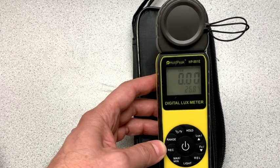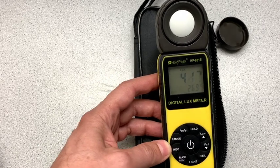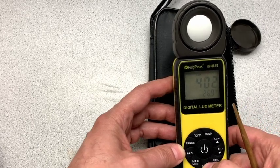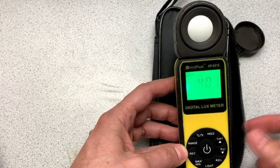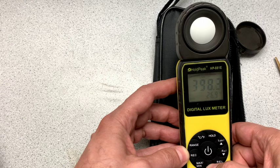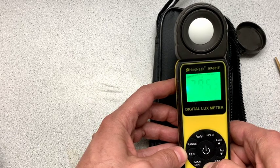You can see that cover's on so it's not really reading anything. If I take the cover off — now you can see that it's starting to show a reading there. But there's a lot of other features here. We've got a backlight, and the backlight can help. The backlight doesn't really change the value. One of the things that's really nice is that this unit is auto-ranging. You can do manual ranging, but it's also auto-ranging.